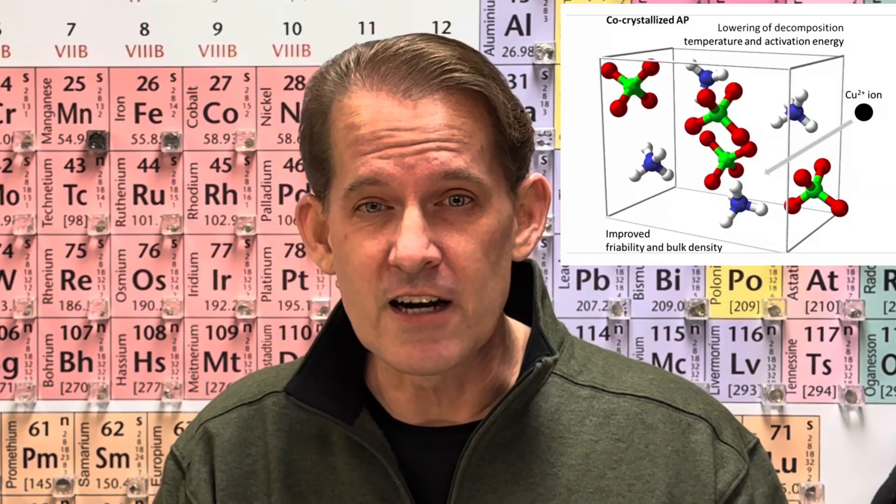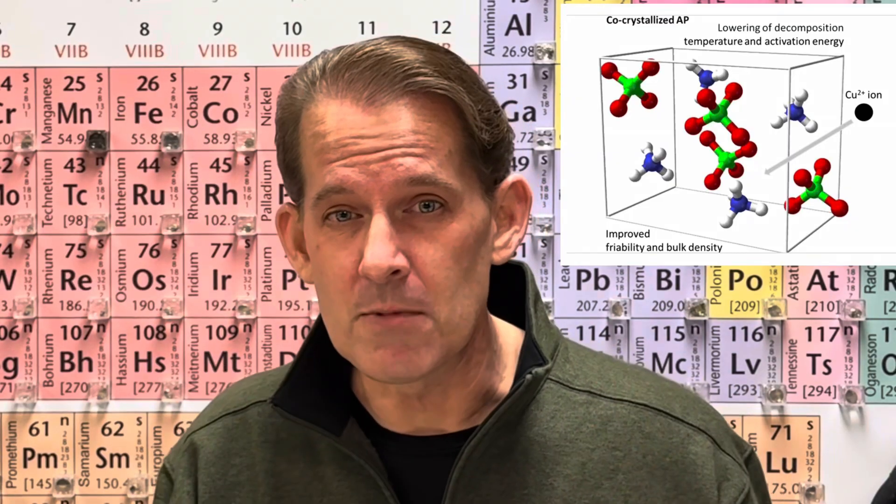One thing to consider before you combine your copper powder with your ammonium perchlorate: during this reaction, the copper powder really depends on its particle size. If you're using 100 mesh, during the reaction it'll become copper oxide, and that copper ion will penetrate the lattice, decreasing the amount of activation energy necessary to decompose ammonium perchlorate. So be very careful to keep your mixture dry — don't let any moisture get into your mixture.